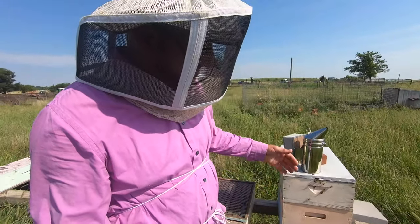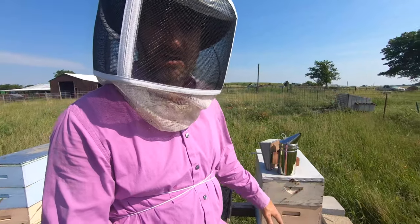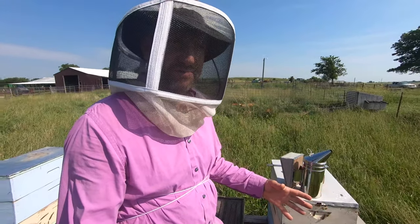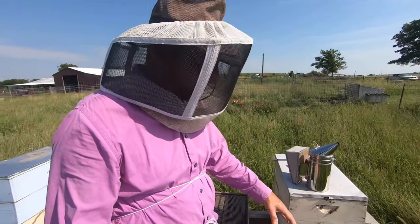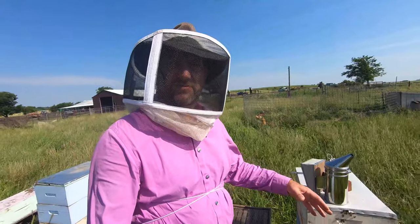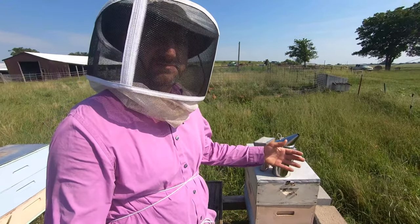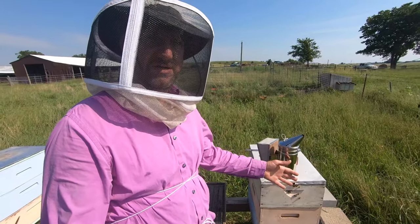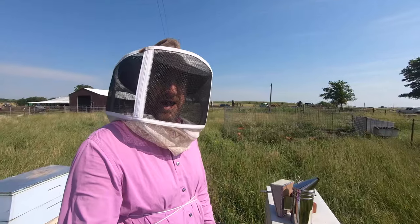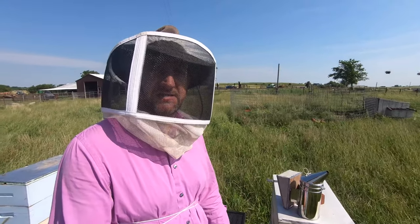What I will do is go in and find frames of brood, knock the bees off, and put them up here. I want open frames of brood — open brood. I'll knock the bees off and put them up here, and I'll do that for three or four frames. Then I'm going to put it on top of the hive, on top of the queen excluder. So over the next few hours nurse bees will move up there to take care of that open brood.